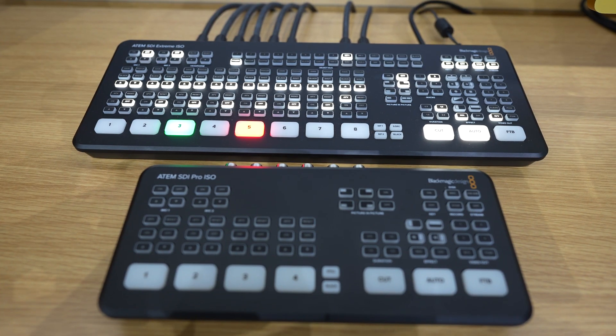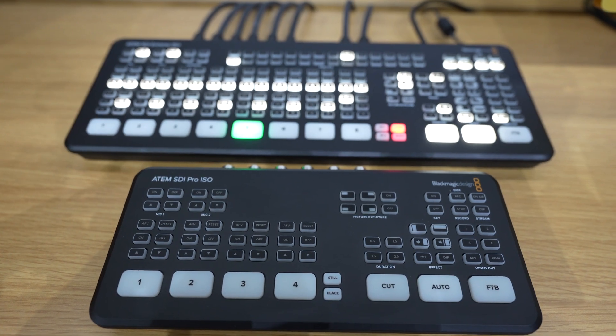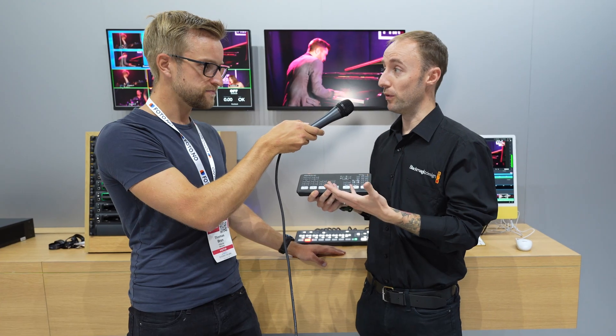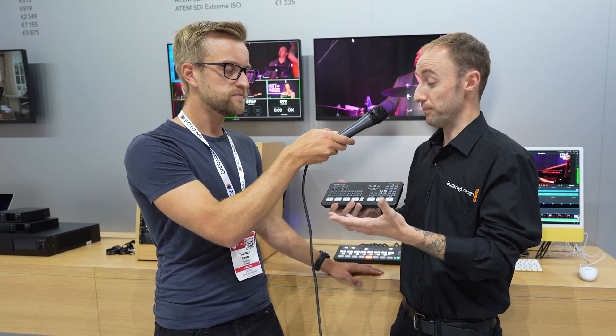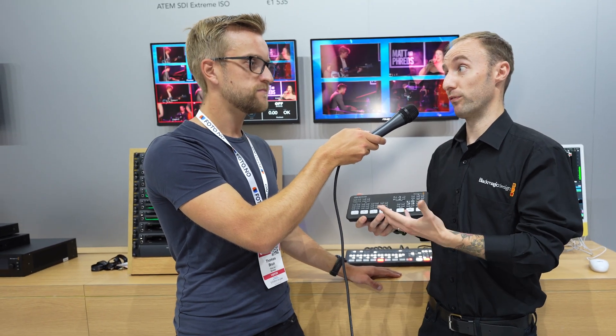We've also got its bigger brother, the ATEM STI Extreme ISO. These are new releases for this year. They expand on the ATEM Mini range that we'd previously had, which has been around for the last year or two, but this brings it into an SDI workflow now.